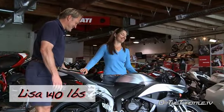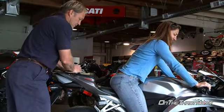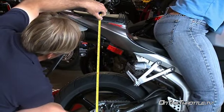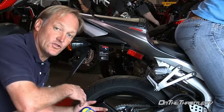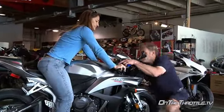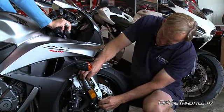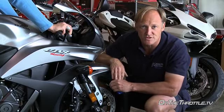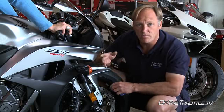Now with Lisa on the bike at 140 pounds, we've got 23 millimeters of sag — so this spring is marginal if you're in this weight category. Certainly if you're less than 140 pounds you're going to have to re-spring the back of the bike. In the front, Lisa has 20 millimeters of sag, so this bike is definitely completely mismatched front to back with springs and spring rates. If you're in this weight category, you've got to do some very significant work to the front, but in the back just swap the spring out.